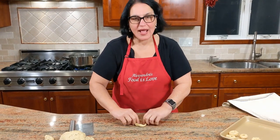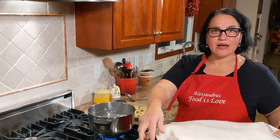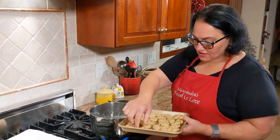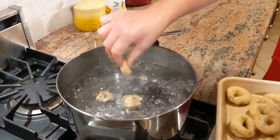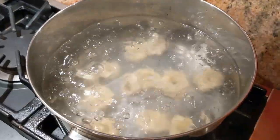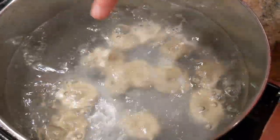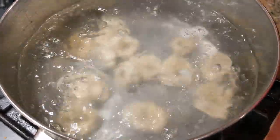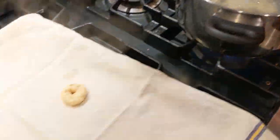Step two: the pot of water is boiling. I have a cookie sheet with a kitchen towel on top, and here are my little taralluchi that I've made. I'm going to start putting them in the water — when they come up to the surface, they're ready to be moved out onto the cookie sheet. Don't overcrowd them because you don't want the temperature to drop. Make sure your flame is on high. There goes the first one — this baby is ready, onto the cookie sheet!